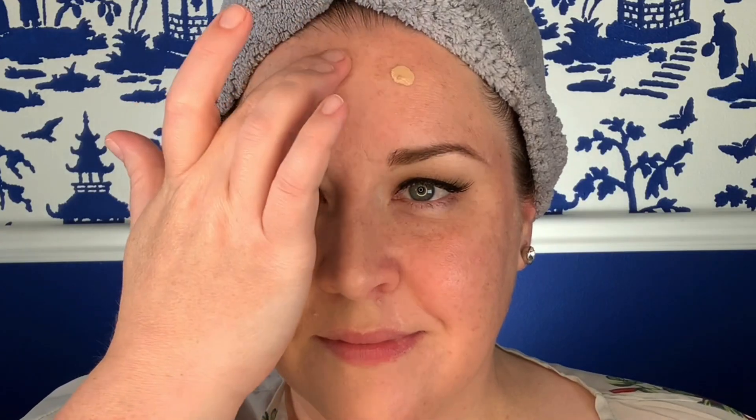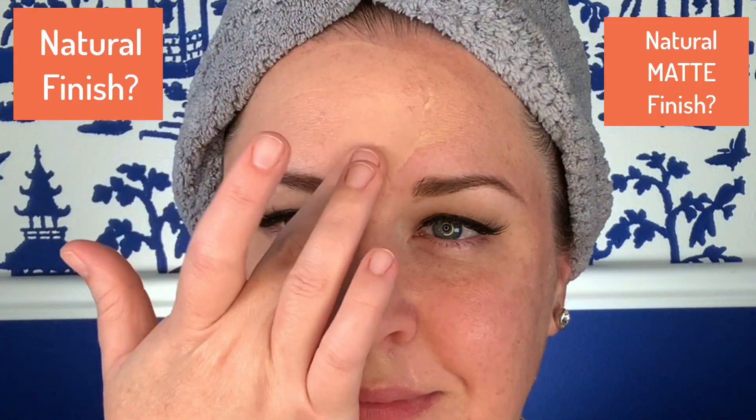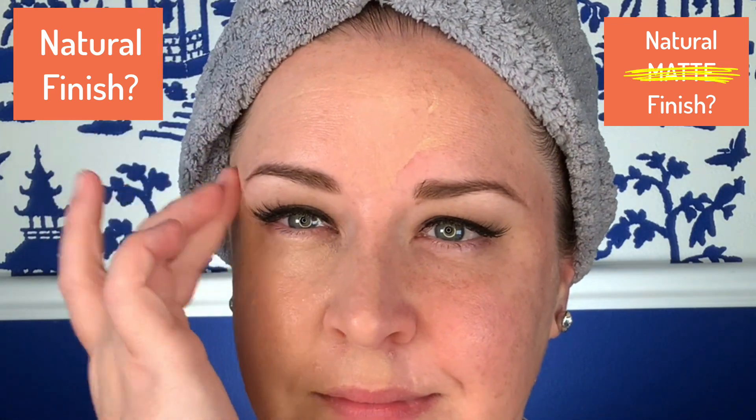As I apply with clean fingers on the forehead, let's talk about the finish. I read on the website on one area that this was a natural finish, and on another that it was a natural matte finish. I personally would just take the matte out of it. I have normal to somewhat dry skin and I did not use a hydrating primer this morning. You can see as I'm putting it on that it has almost a dewy finish as it's being applied, and even once it dried it still had just that nice, soft, beautiful sheen to it.